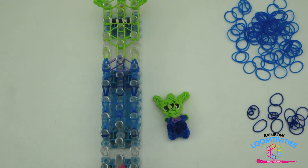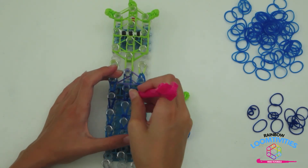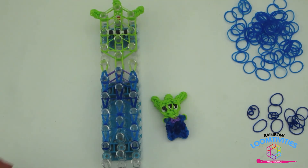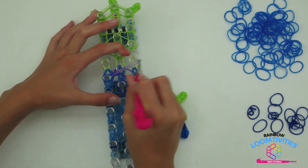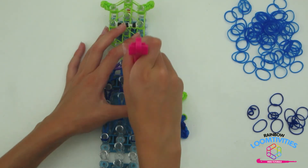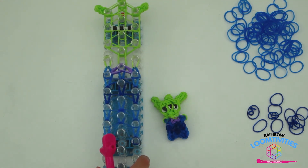Now continue looping down the middle row. Stick your hook underneath all the bands here and grab the bottom two purple and loop them onto that center pin. Repeat on the opposite side. Make sure to only grab the two bottom purple. You have just looped the body of your alien.